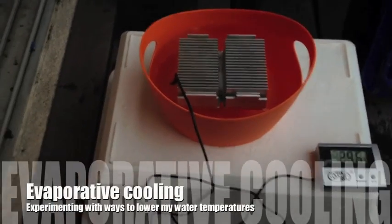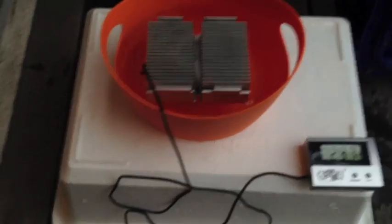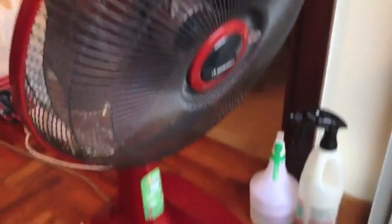Evaporative cooling experiment number one. What I have here is a small plastic container, a CPU heat sink from a computer, a digital thermometer which is reading 29.80 degrees Celsius, and a regular fan.